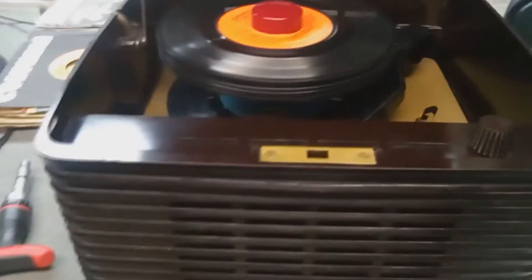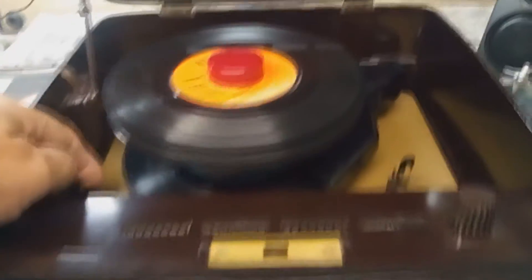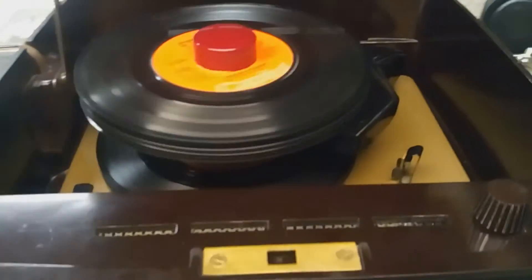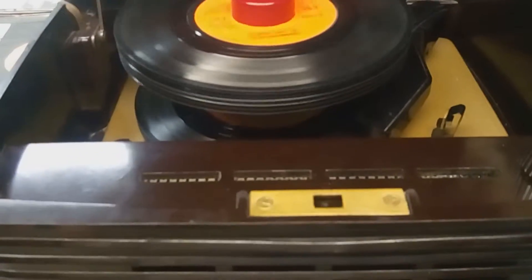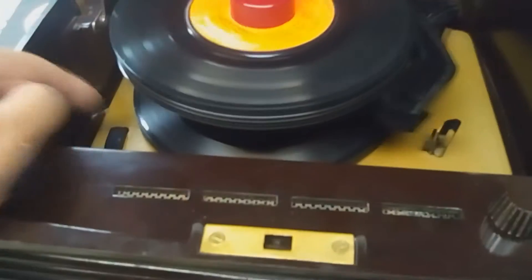Not a bad sound for something 60 years old. I'm going to work through at this point and show you the ejecting, but later on when I get it all finished and clean, I might make a few videos of just some good 45 music. I'm loving every minute of being able to restore an old 45-player.